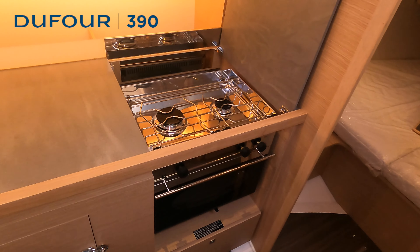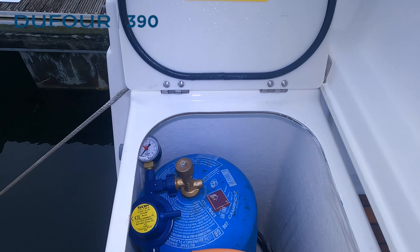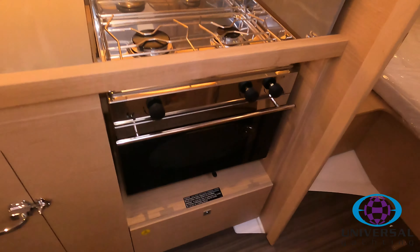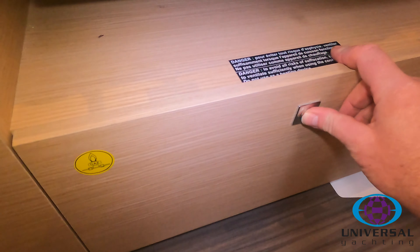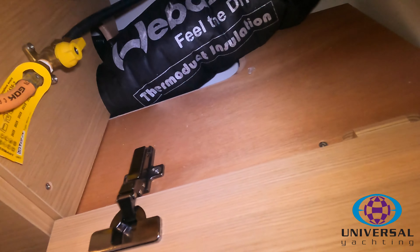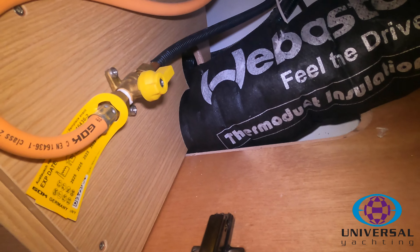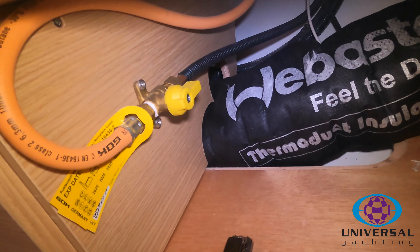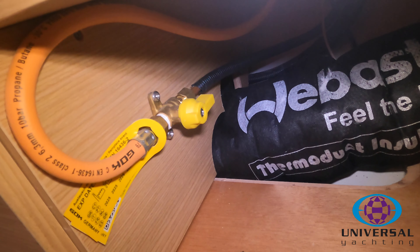With regards to the cooker and the gas circuit, the gas bottle is located outside, so you just need to turn that on first. Then underneath the cooker you'll find a locker that you can open up, and on the left hand side you'll see there's a yellow valve which is the isolator for the gas circuit. With the switch in the horizontal position, that's on.